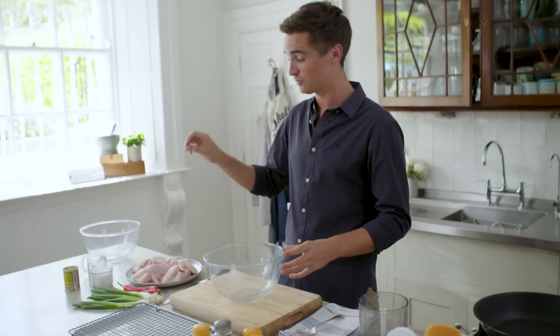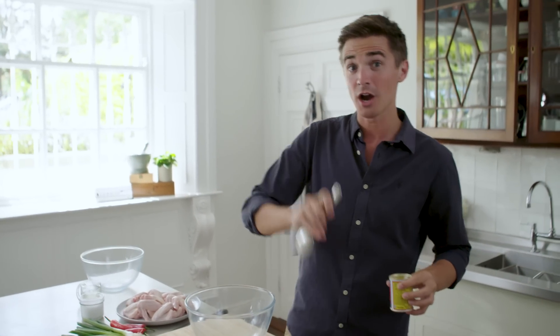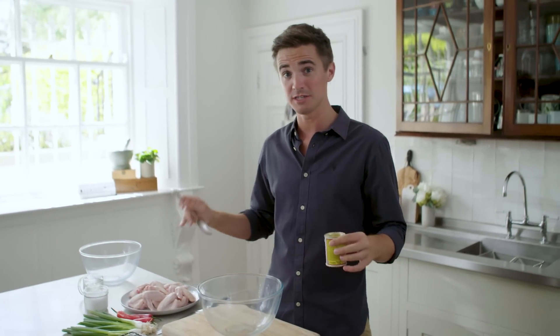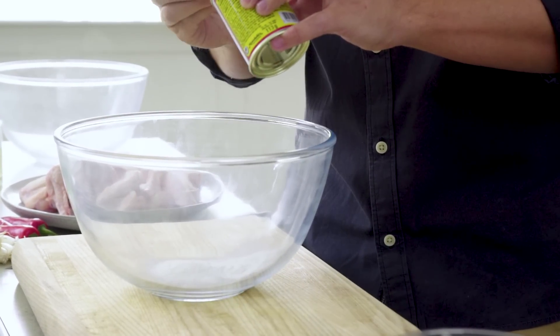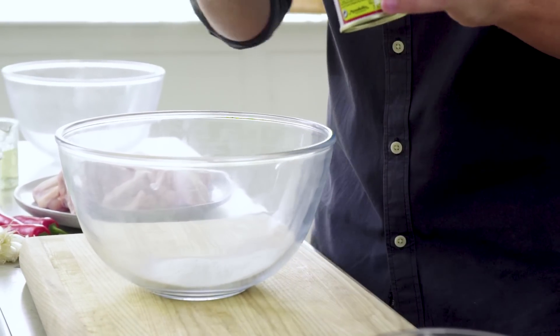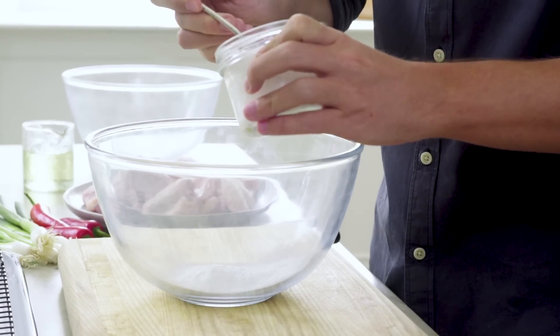So we're going to start off with the mix for our chicken wings. This is a bit of an interesting one because we want to make our chicken wings super crispy, but I'm not going to deep fry them — instead I'm going to bake them in the oven. And to get that really crispy exterior, I'm going in with two tablespoons of baking powder and one tablespoon of salt.